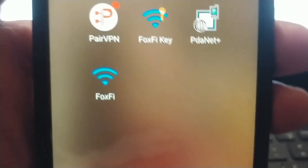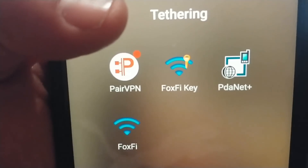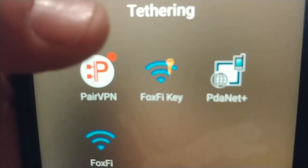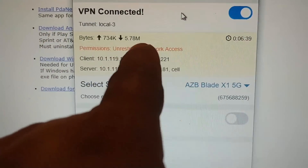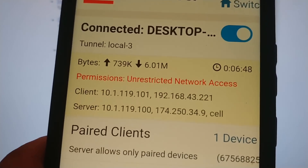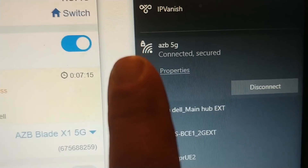Once you install PDA Net it gives you options like USB tethering and Wi-Fi Direct, but to enable up to eight devices there's a workaround for Visible Wireless. You're going to use Pair VPN, which is completely free — it will download for you. Once you download the software onto your phone, launch the same software on your PC. In my example, the computer is the connected client and on my phone I'm going to connect as a server. Once you have the client set up, all you do is turn it on on the phone and turn it on on the PC.